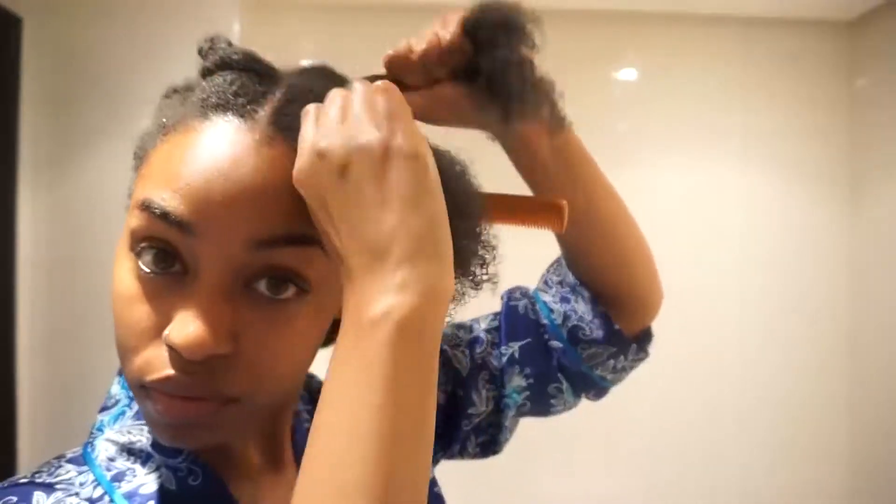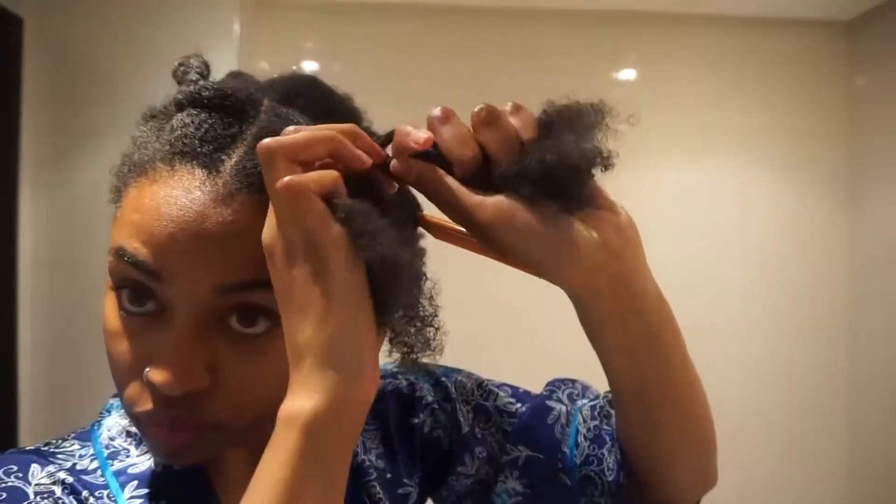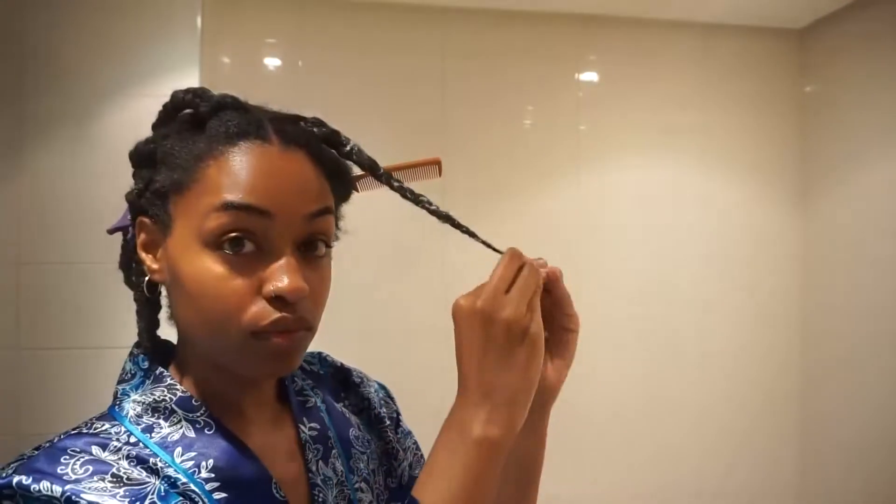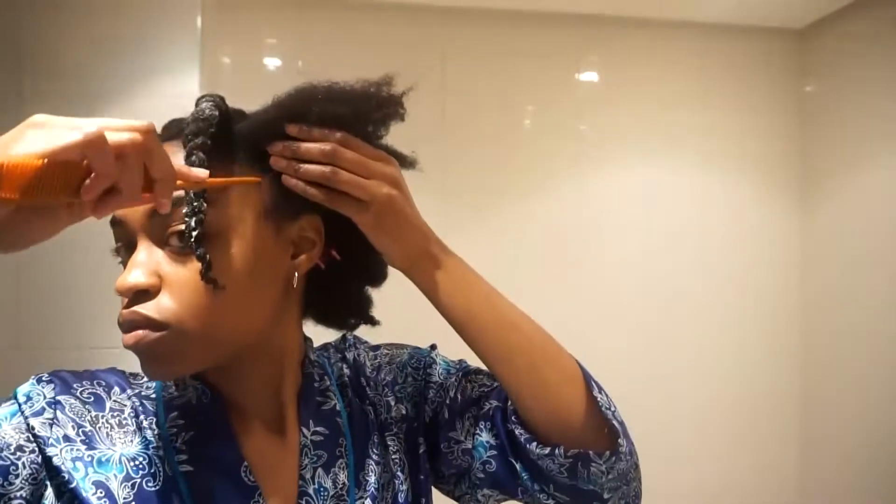Now we're going to tackle this super dry side — my left side is so dry compared to the twisted section. We're going to fix that by repeating our steps: moisturizing with the styling product, sealing with the oil, then braiding and twisting.